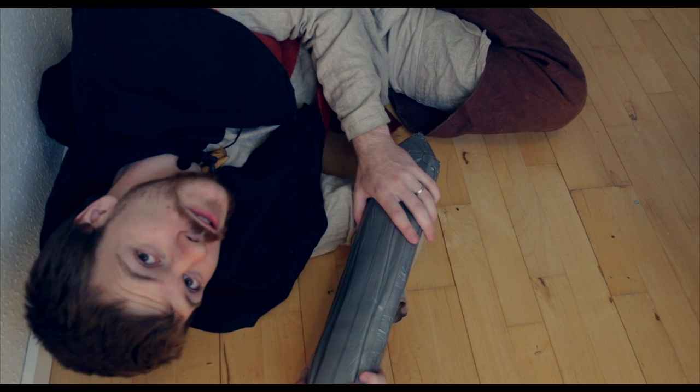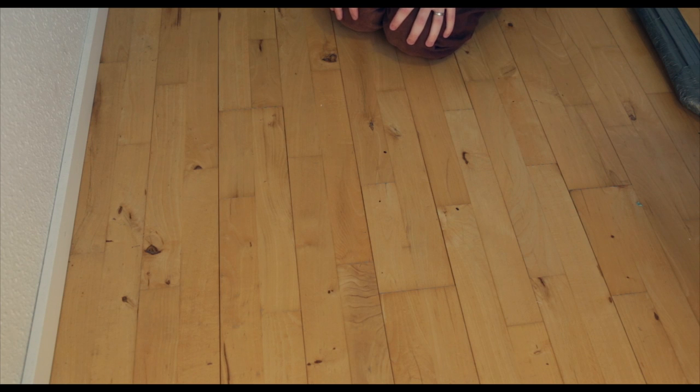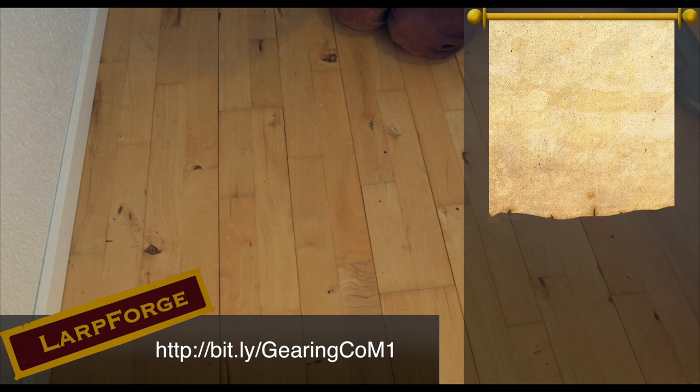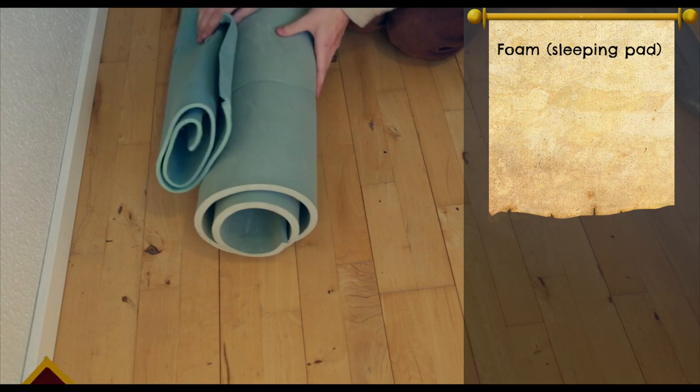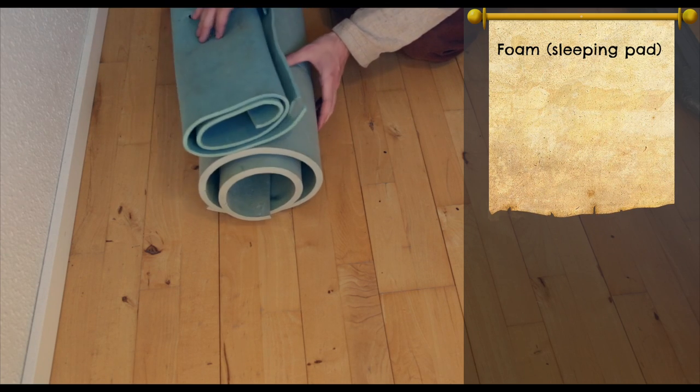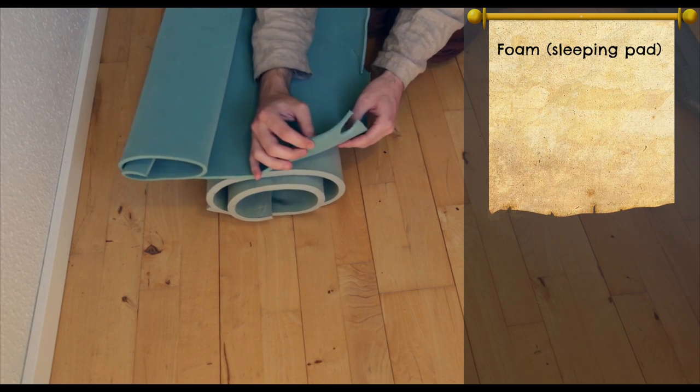So, what do we need for this build of a buffer sword? As with the other sword I made last summer, the first thing we're gonna need is some foam. Both are from sleeping pads used for camping. You can get this really cheap foam here.